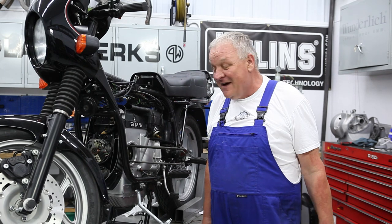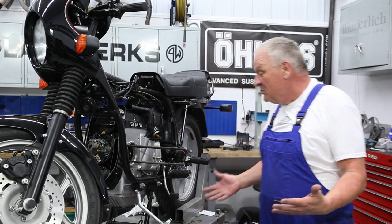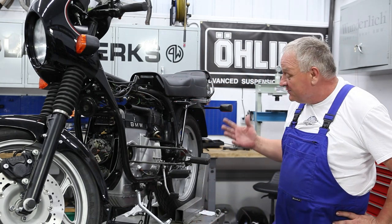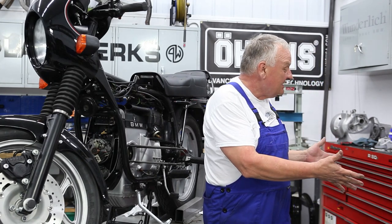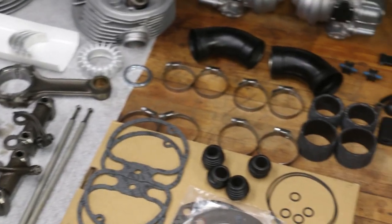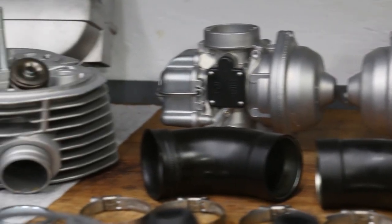Hi there, it's William from Boxer 2 Valve. We are in the final phases of this project that's been dragging on for a long time. I've collected all my parts pretty much here and I think I thought of everything, so it's just a matter of getting started and putting things together in the right order.